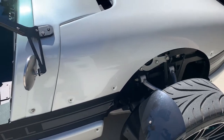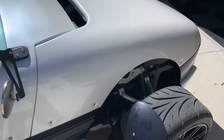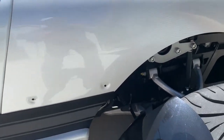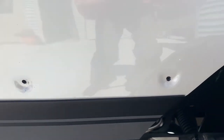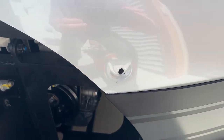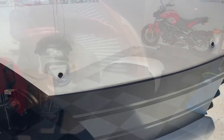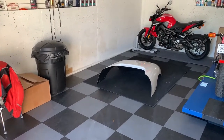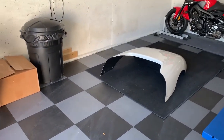With all the cowl screws removed you're ready to lift the cowl off the Vanderhall. A good tip is to reference how the cowl is fitted just inside that black trim, the center point, and here at the front — it just fits behind there. Observe that so when you put it back on you're all set. You'll want to find a nice open place to set the cowl after you lift it off.